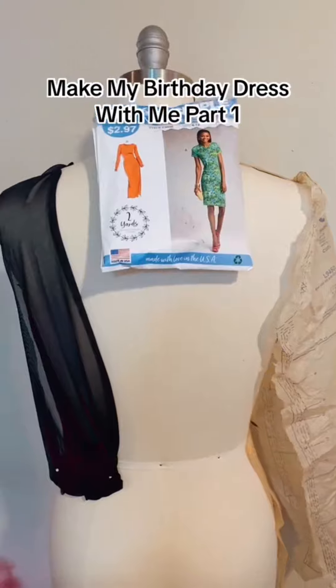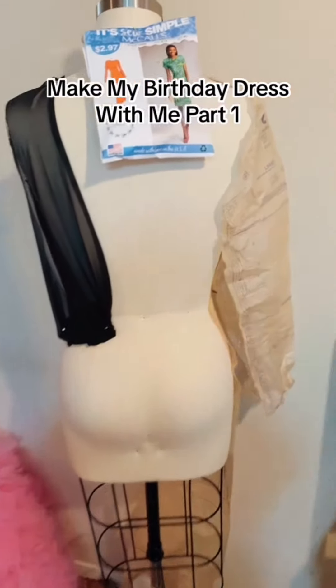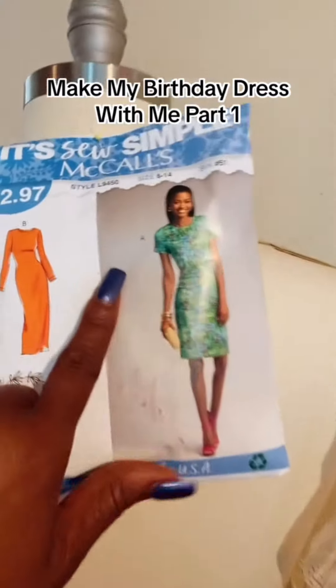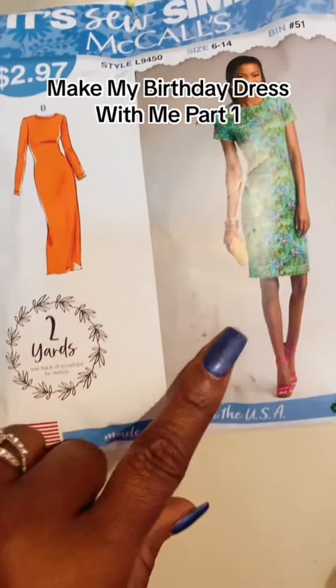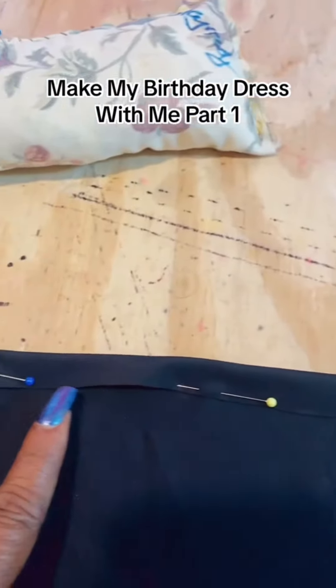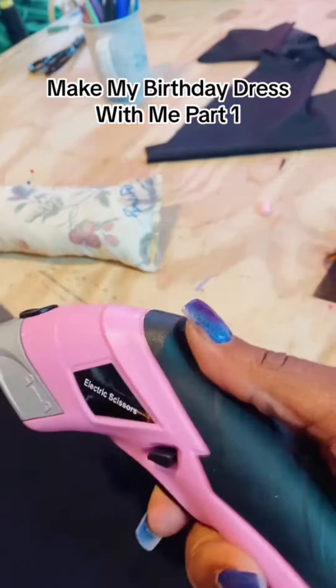This is the basic pattern that I use to make everything that I design. I use this basic pattern from Walmart — as you can see, it's $2.97.